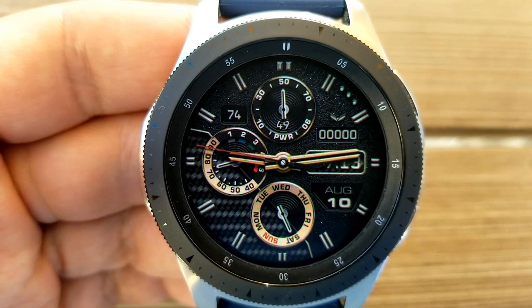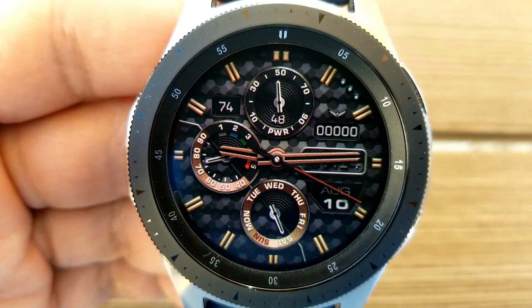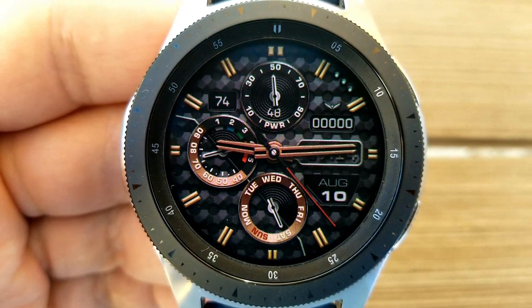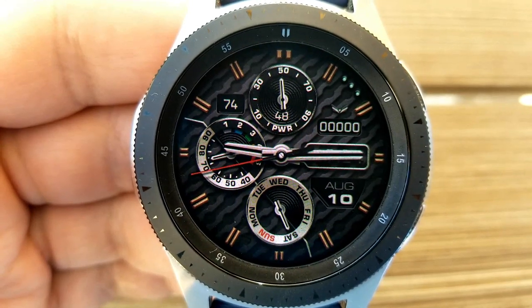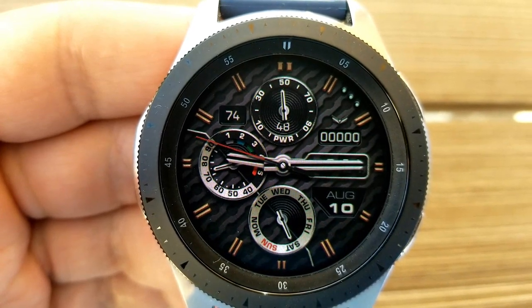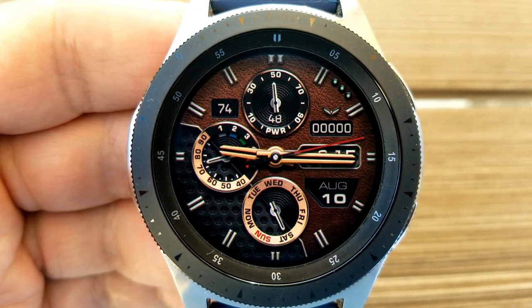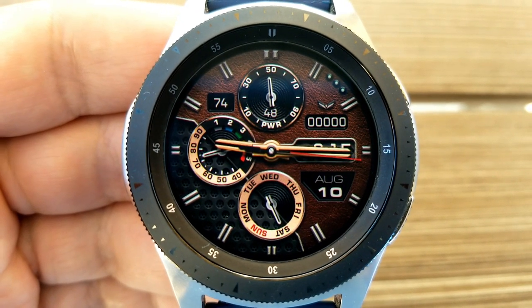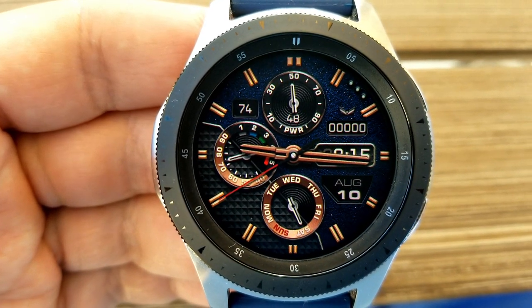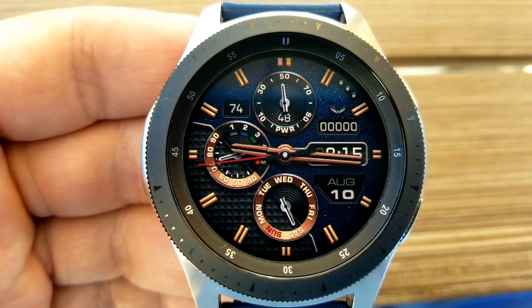Right at the bottom is a day indicator. For customizations you have a really good selection: you can change three quarters of the background on the right-hand side, then change the background for the remaining quarter to the left, plus you can change the colors of the hour and minute hands, the index markers around the bezel, as well as the dial. You can give this a very sporty look and feel or a very classy and luxurious look depending on the backgrounds and color schemes you choose. Lastly, this one comes with six fixed app shortcuts as well as one customizable shortcut.